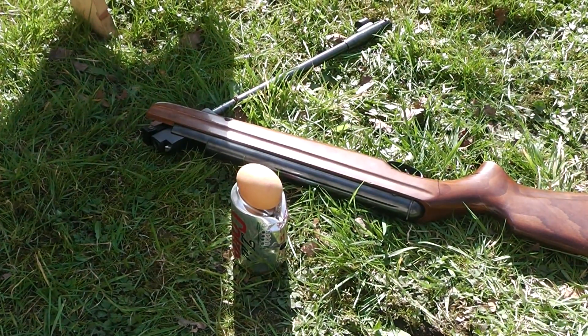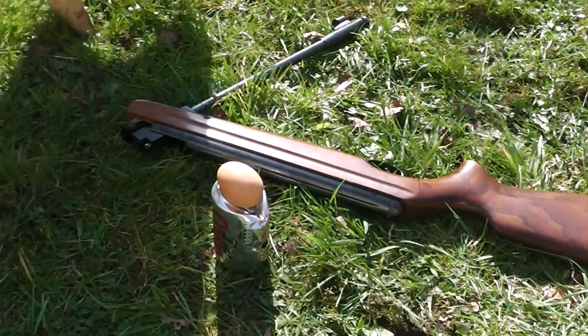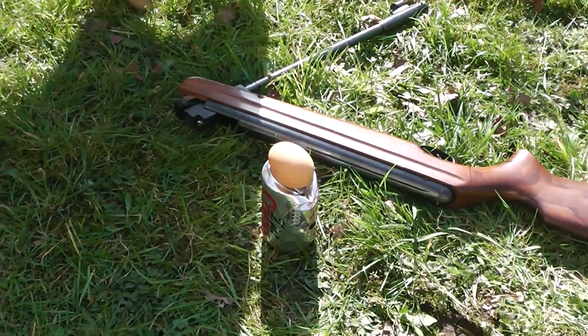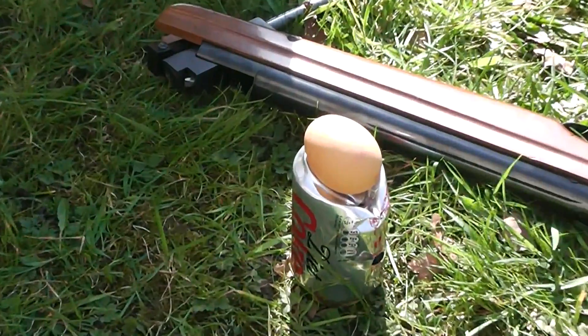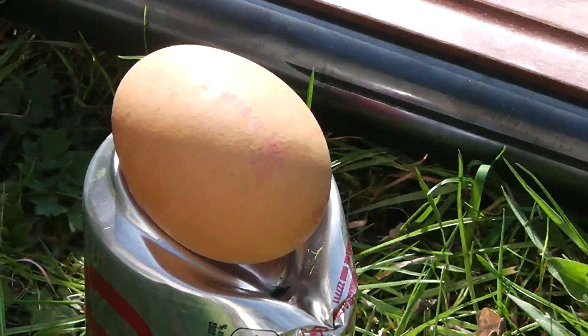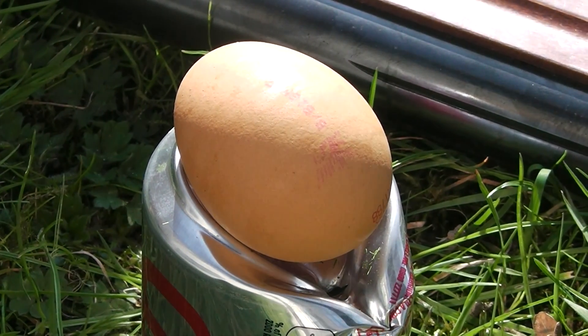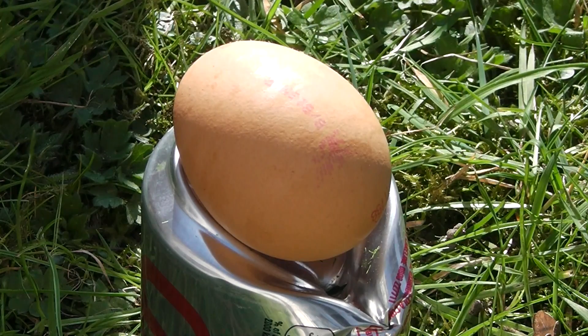Hey guys, this is Airsoft Child and today we're going to shoot an egg with a Webley Stingray Mark II. We're shooting from around 15 to 20 meters, so hopefully the slug will slow down a bit. Maybe give a bit more of an explosion. It's a .22 calibre.